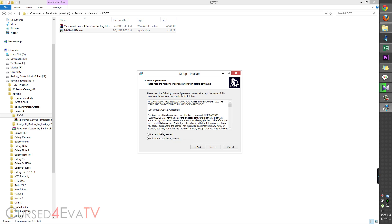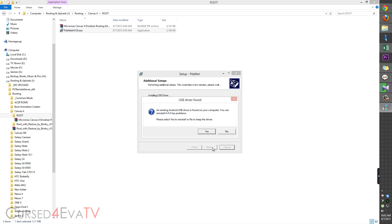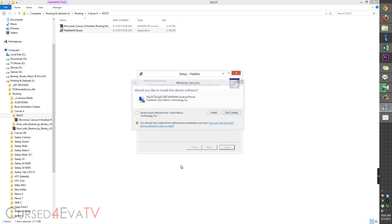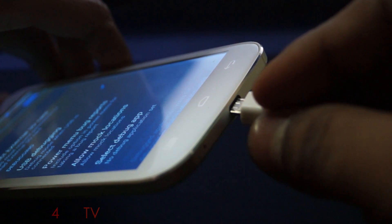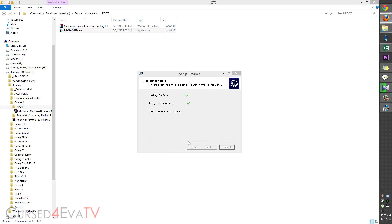Hit Next, accept the agreement, Next, Next again. When prompted for the USB driver, hit Yes and make sure 'Others' is checked — click OK. When you get the Windows security prompt, select 'Always trust software' and hit Install. Then connect your phone to the PC with a micro USB cable. Installation will proceed — just give it a few minutes.